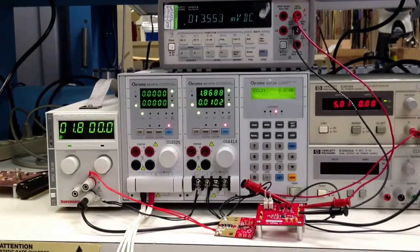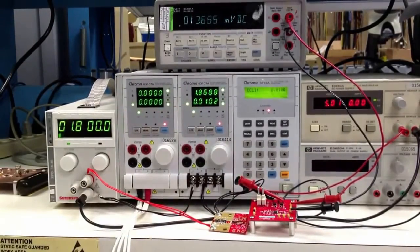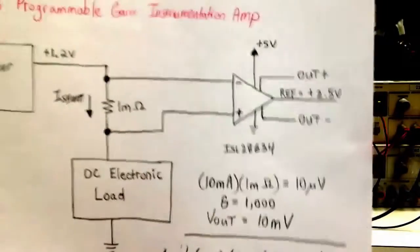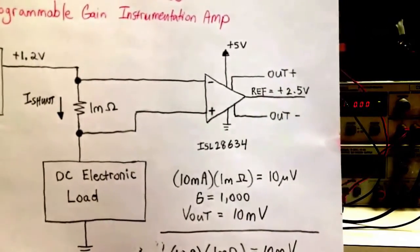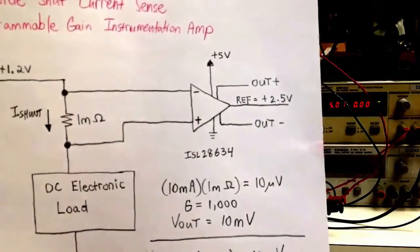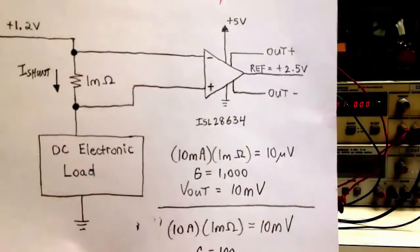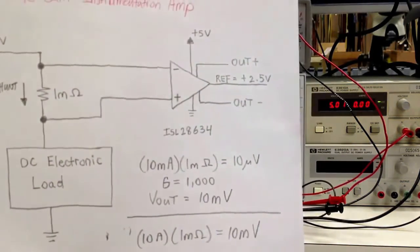The first thing I'm going to demonstrate is putting a very small current of 10 milliamps through this shunt resistor. With 10 milliamps of current going through 1 milli-ohm, you would expect an input signal of 10 microvolts to the amplifier. This is a very small signal for any analog signal processing, so if you were to go into an MCU you would need a very high resolution A-to-D to be able to measure 10 microvolts.